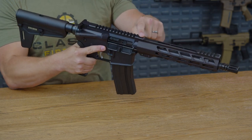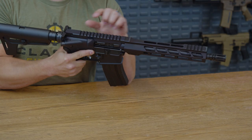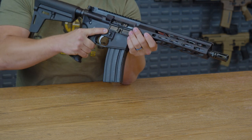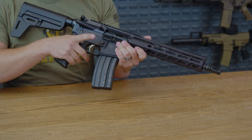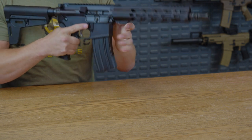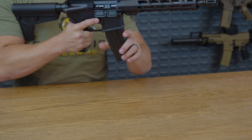Following it back just a little bit more, you do have a rear portion of Picatinny as well, allowing you to put any red dot sights or scopes that you would like on this AR. As you fall down past the ejection port, you do have an AR style mag release, which is going to be nice and grippy, easy to use, and works as expected.